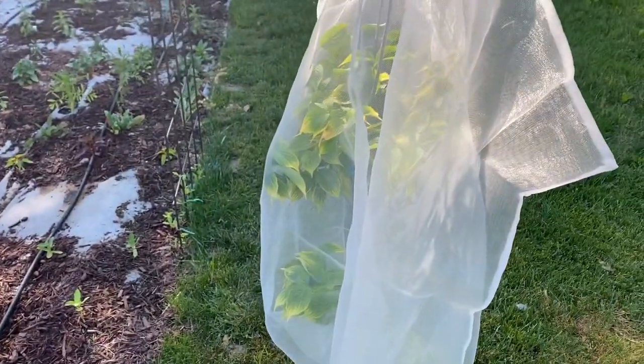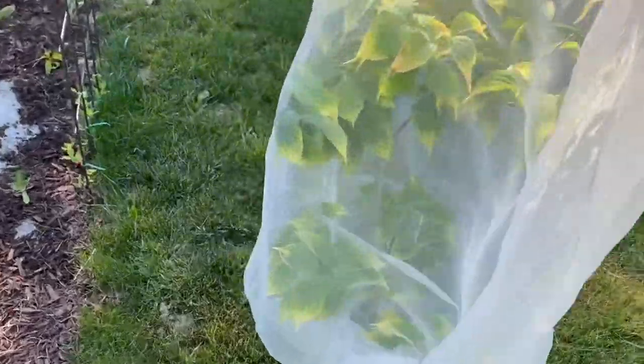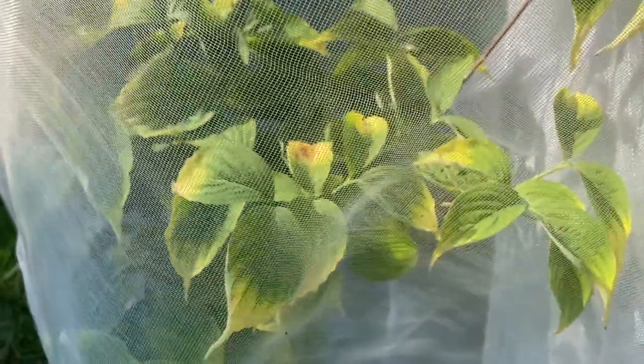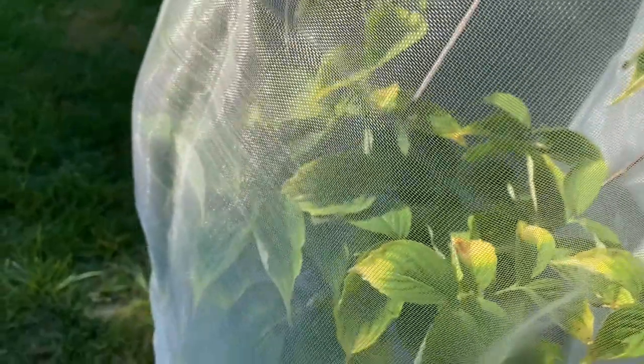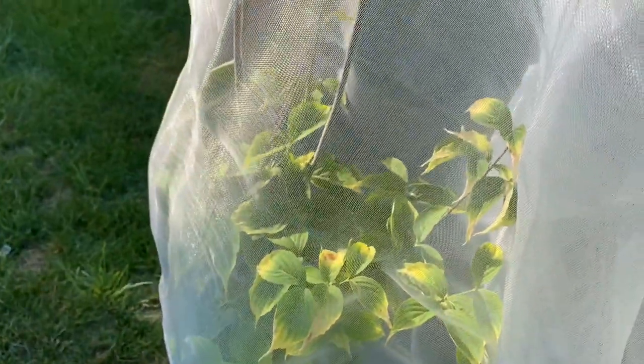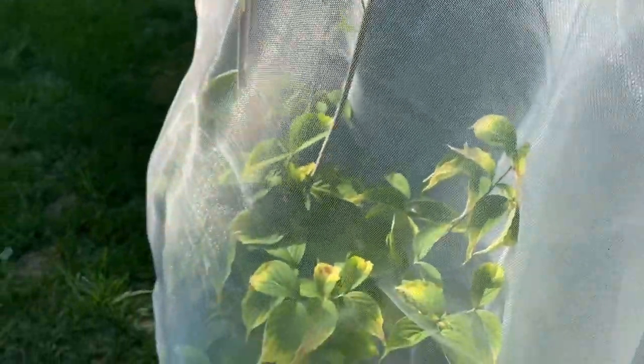This plant is suffering a little bit because it has an iron deficiency — you can see the yellowing. But let me tell you, these leaves were pretty much completely yellow, and I recently treated them with some Iron-Tone. I'm going to treat them again here soon, but they're looking about 80% better — just the tips are yellow now. A little more treatment and they should be good to go.